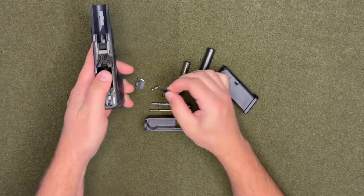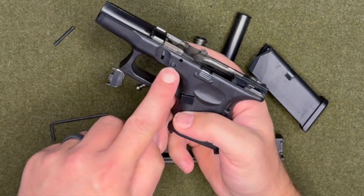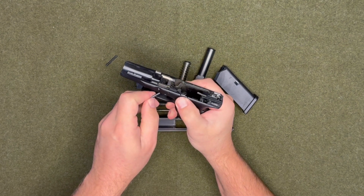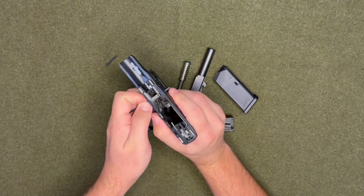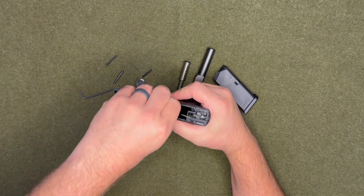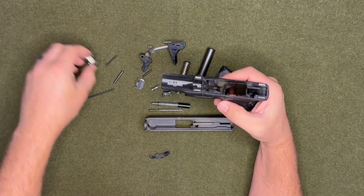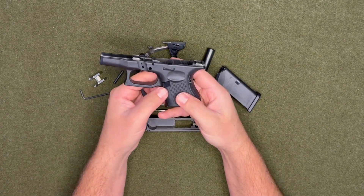A little squeeze, and sometimes this pin right here is a little difficult. How you combat that is with the slide release — you want to wiggle that around while you're pushing it and then it'll just pop right out. Then you're able to start pulling everything out.